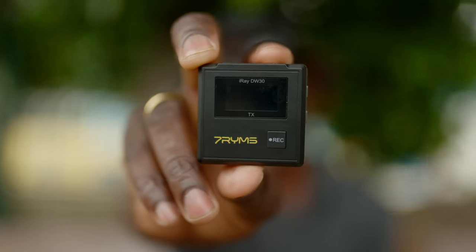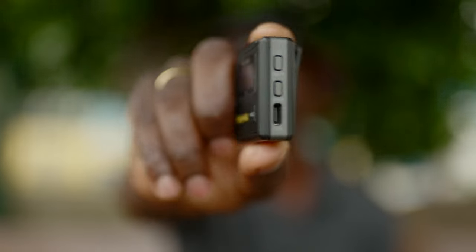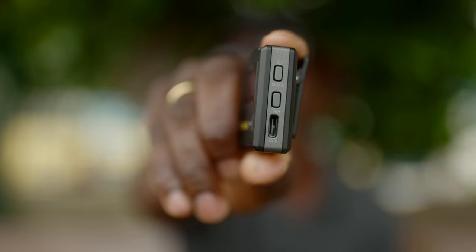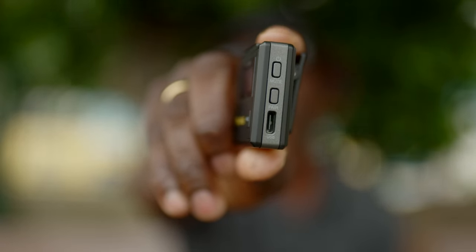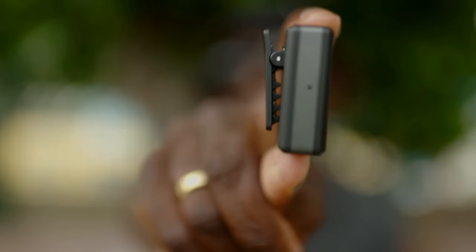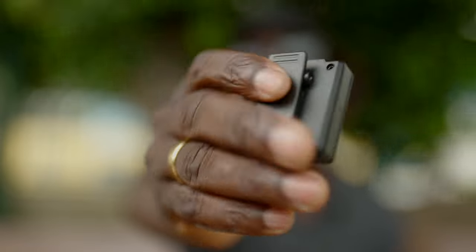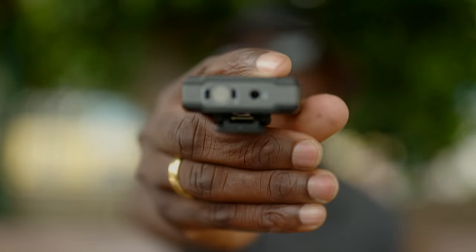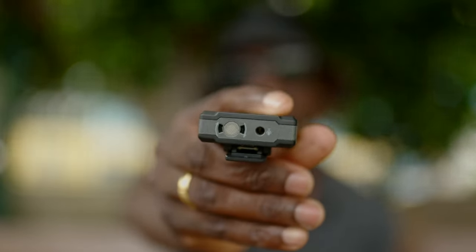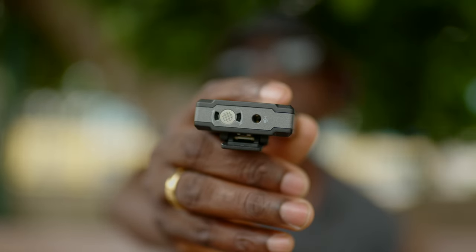If you look at the front of the mic you have the LCD screen, and there are controls on the side plus a USB Type-C port for charging if you don't want to use the case. On the other side there's a tiny dot which is the reset button, just in case there's an issue with the mic. On the top you have the 3.5mm lapel input and the regular built-in mic on top as well.